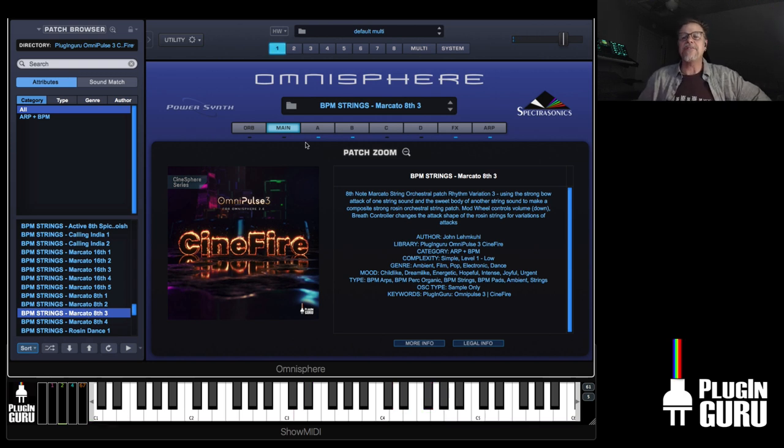I found elements I could combine to get a bowing effect, because there is no set of samples that sound like that in Omnisphere — it's created with synthesis, combining different sample sets, all inside of Omnisphere. No new samples were added, but it took a lot of work to get everything just right. That's part of the secret good stuff in this library.